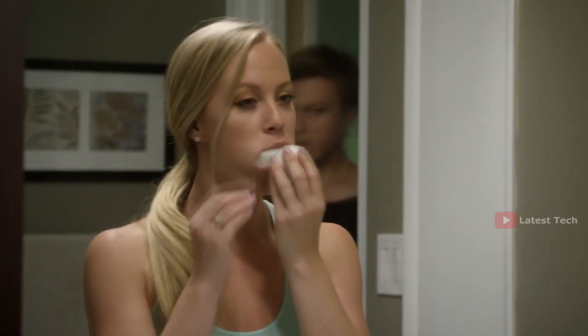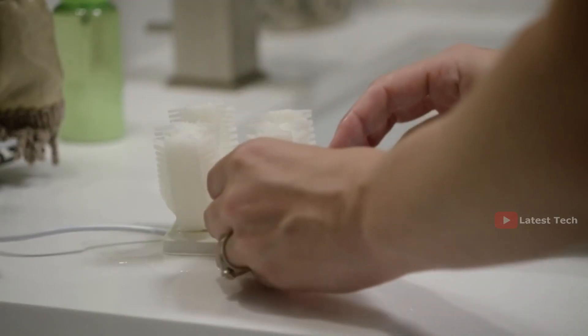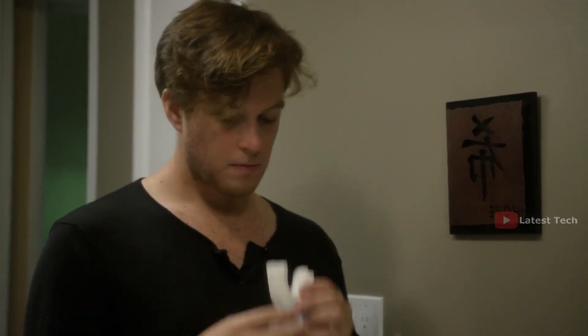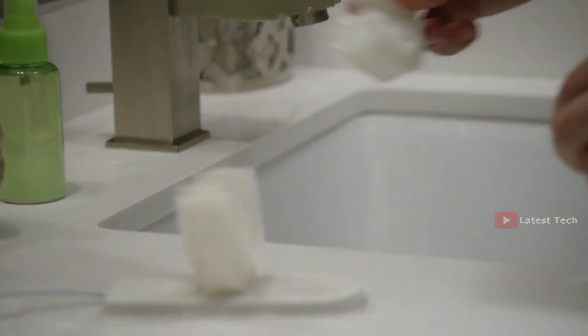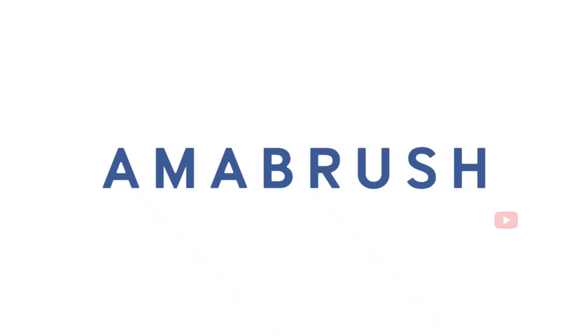With Armour Brush, even those nights when you're exhausted from work, it'll be easier than ever to brush quickly so you can continue to take care of your teeth. Armour Brush — the world's first automatic toothbrush.